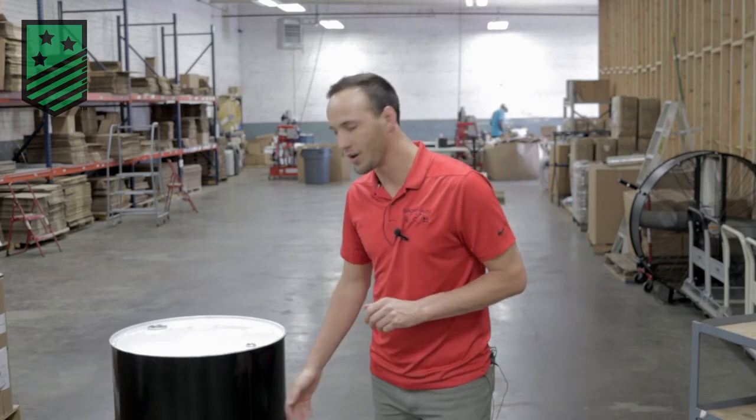Hello, my name is Josh and I'm here with Killarney Metals. Today we're going to be talking about the oil drum spill dolly.